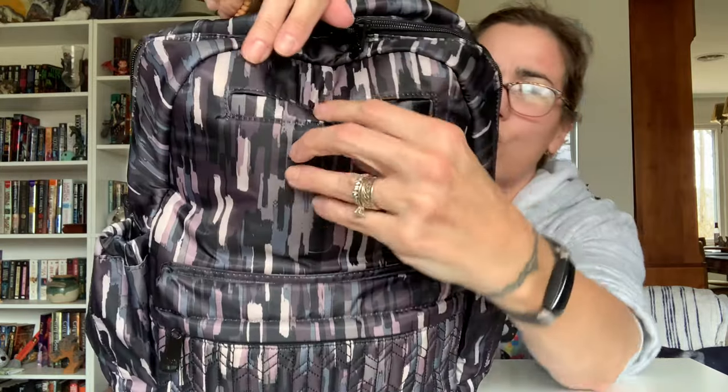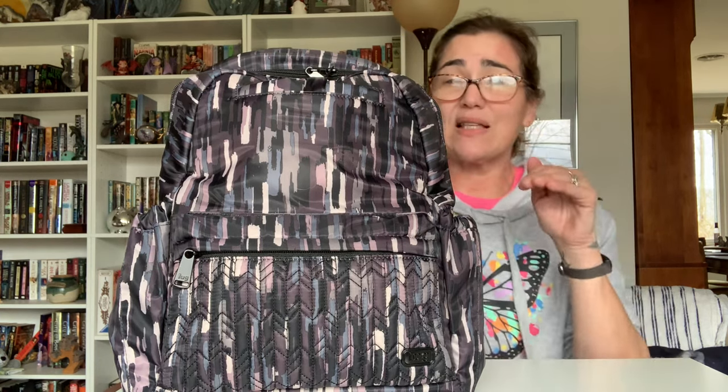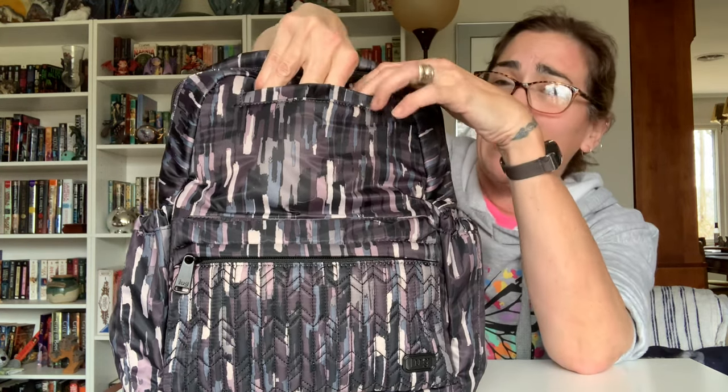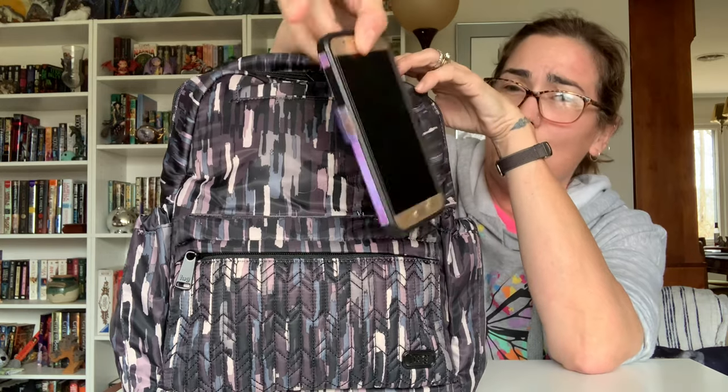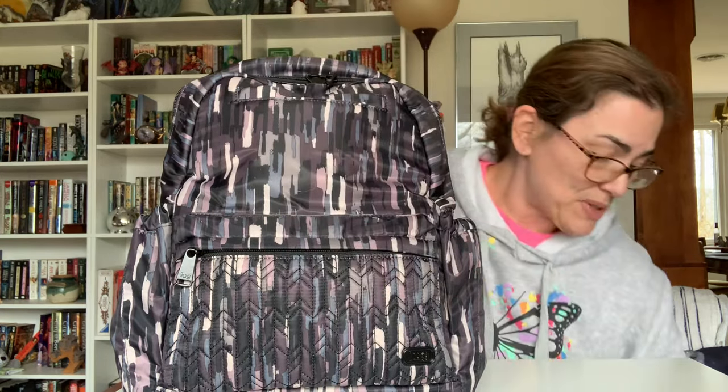When you have this packed full, it is a little bit hard to get in and out of the phone pocket, but it is doable. This phone is about as big as my iPhone XR with an attached pop socket, and it fits in there.